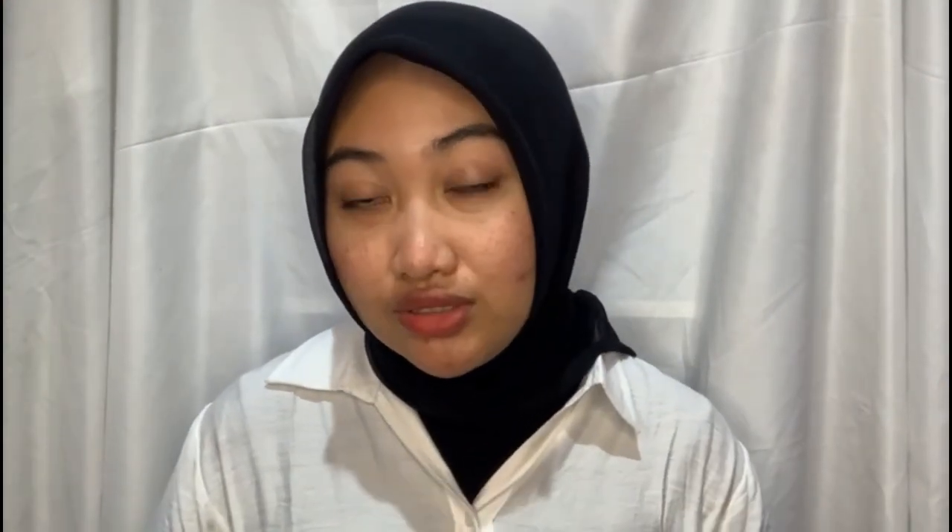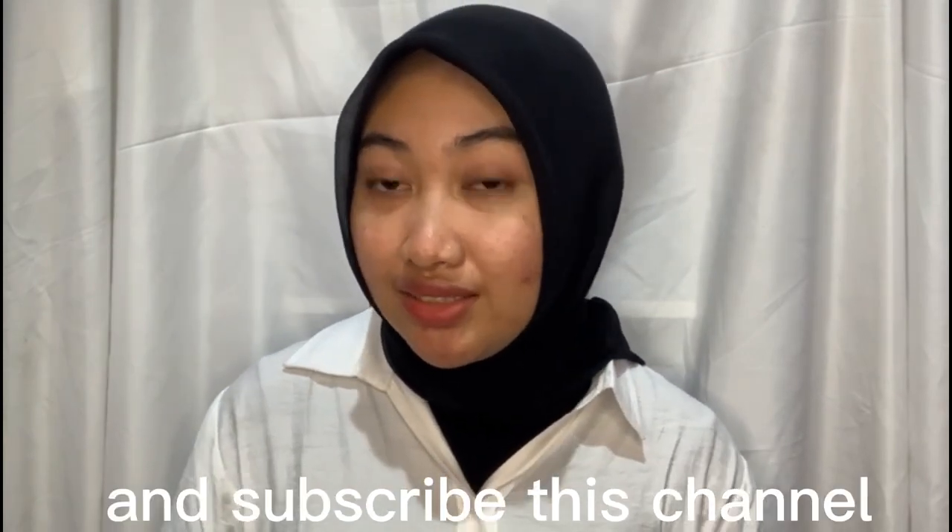Thanks for watching this video. Don't forget to like, comment, share, and subscribe to this channel. See you later!